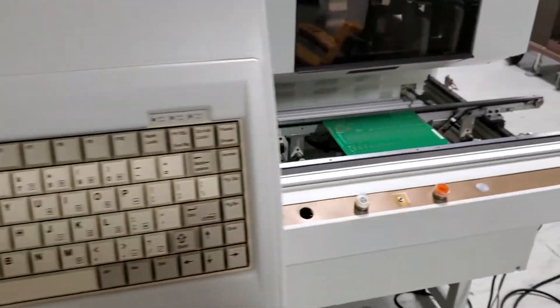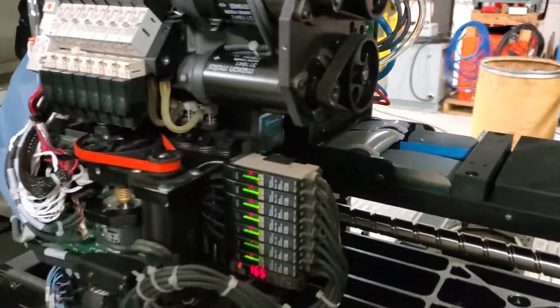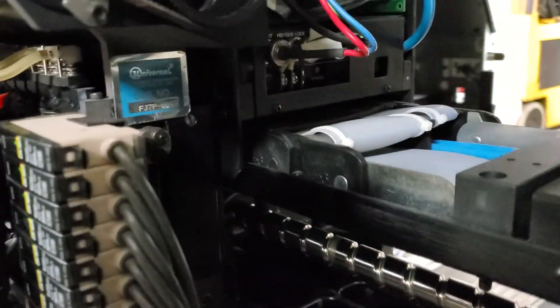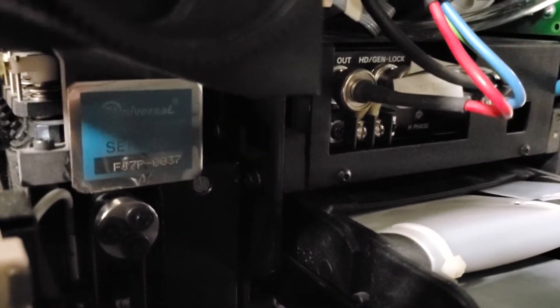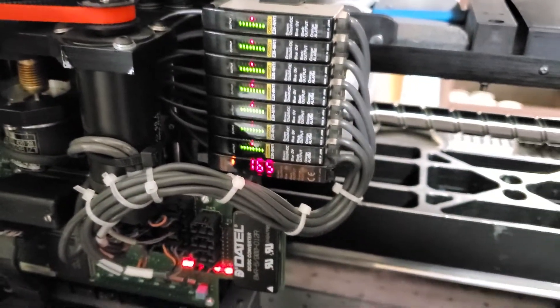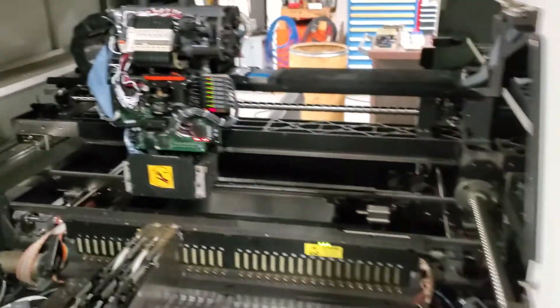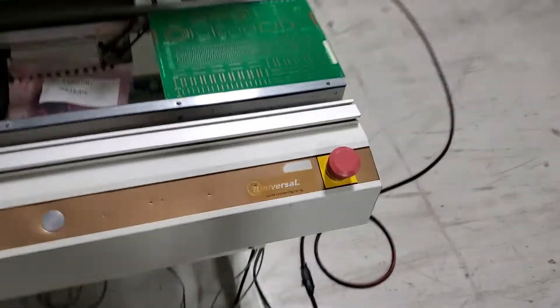The board's going to come out. Before we check that, I just want to show you that this is a different serial number than the one that was originally on the machine. This is a Flexjet 7P head — 7P 0037 — and it has the new style Z-safe sensor on it. All right, let's go look at these placements.